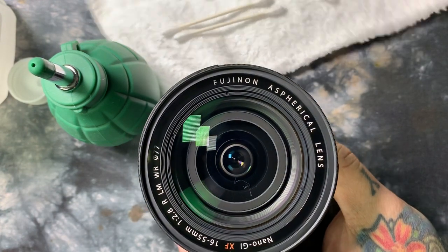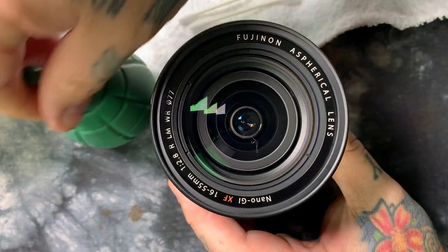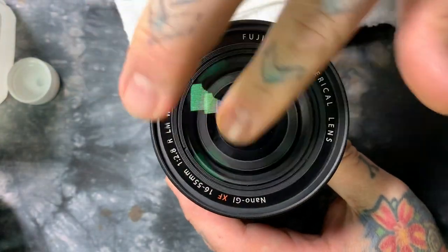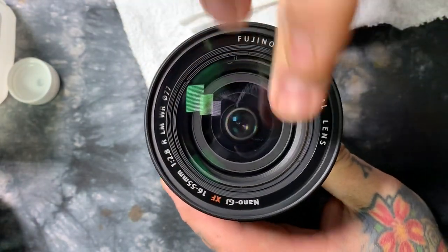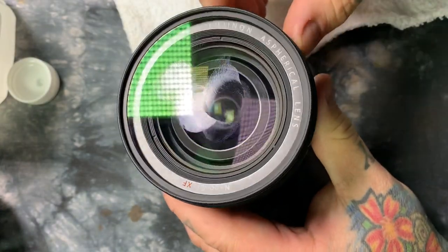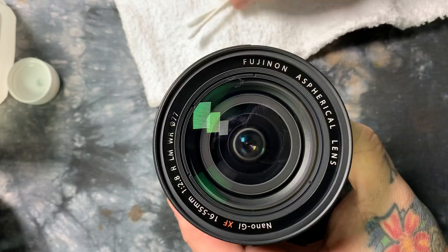Let me get this brush out of the way when you actually go to clean your front element. I don't actually have any fingerprints on this, but I'm going to put some fingerprints right here. I'll rub my head and place some oily prints. This is an anti-reflective coated filter, just as the front element has an anti-reflective coating.